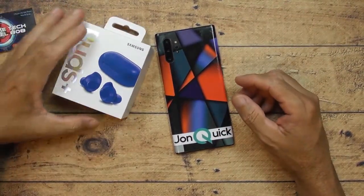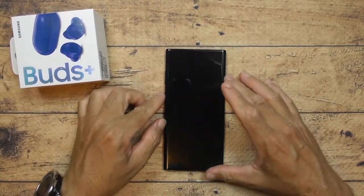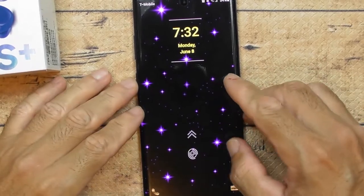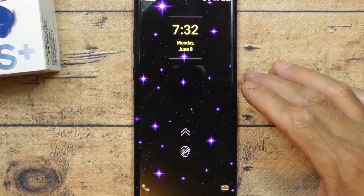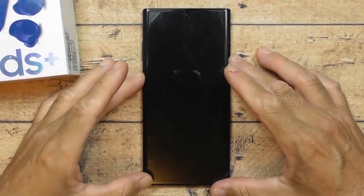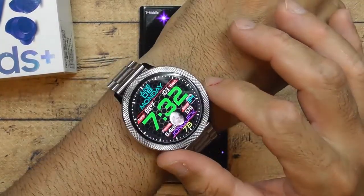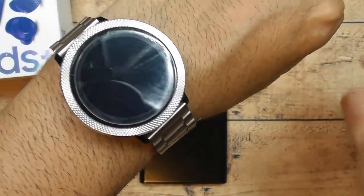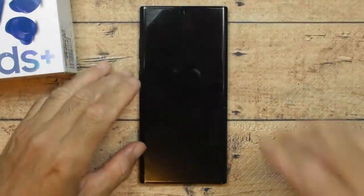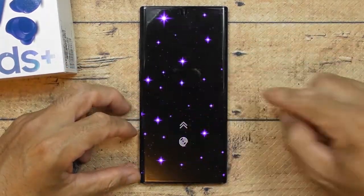Let's get into it. I'm super excited about these earbuds because I've been wanting them for a while. Anyway, let's look at the phone — I have the Samsung Galaxy Note 10 Plus, and yes I also have the Samsung Galaxy Active 2 LTE smartwatch connected.